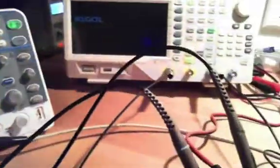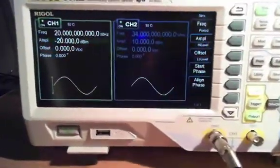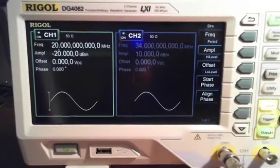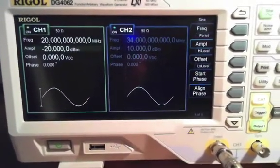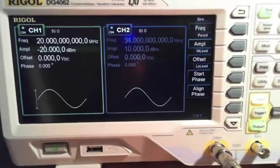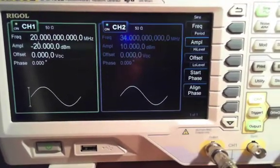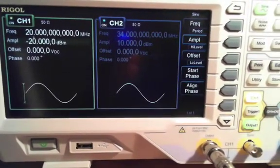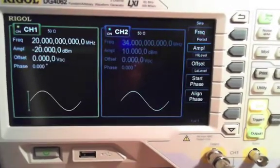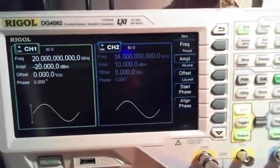To inject the signal I'm using a function generator. The first channel on the left is the IF - I'm injecting 20 MHz at minus 20 dBm. The other channel is the SI570 channel at 34 MHz, 10 dBm. That's about what I'm getting when I measure the signal strength in circuit when I have the rest of the Minima working.